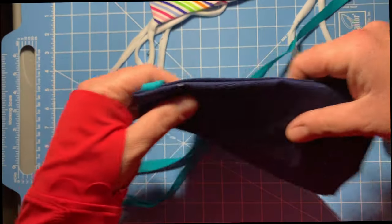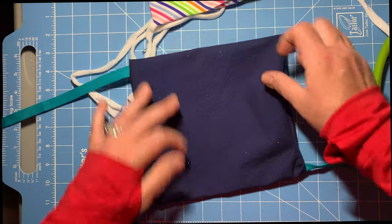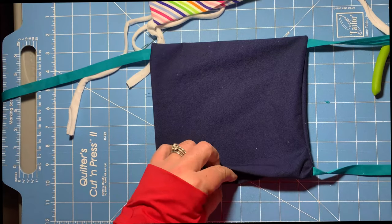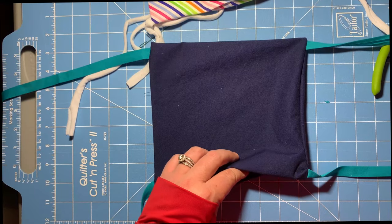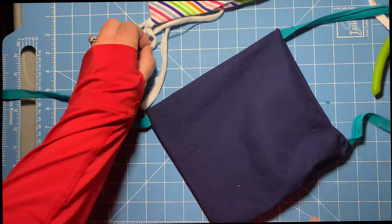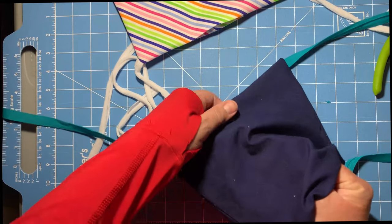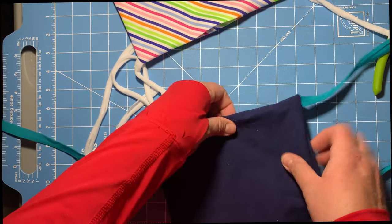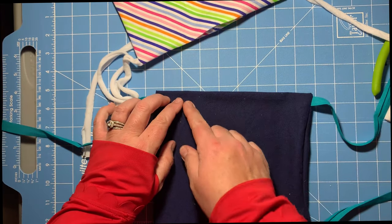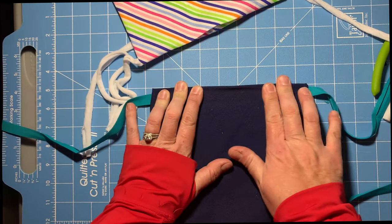So we're going to do the same thing with the floral wire. We're going to take our piece of wire, slide it in through the opening — this is the wire with the edges curled up — bring it all the way to the top, and sew all around it so it holds it in place and makes it usable.